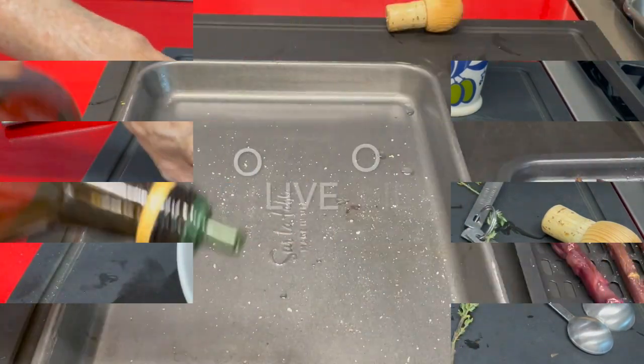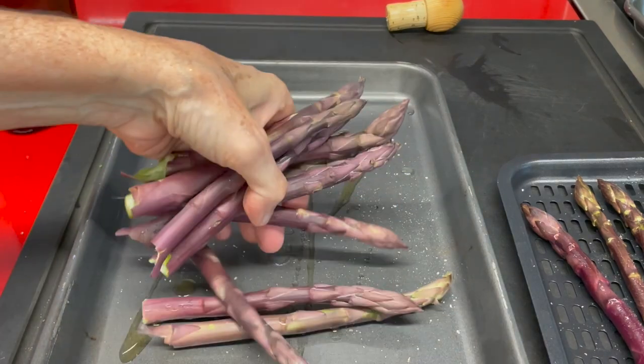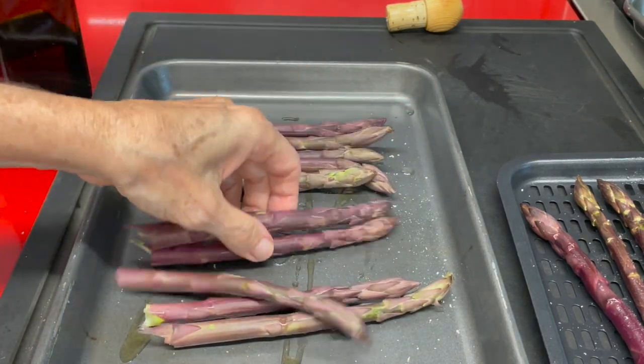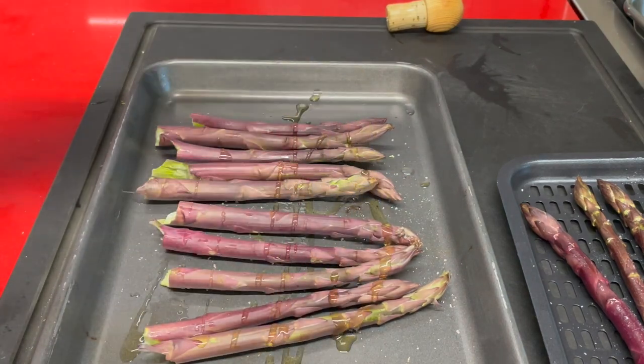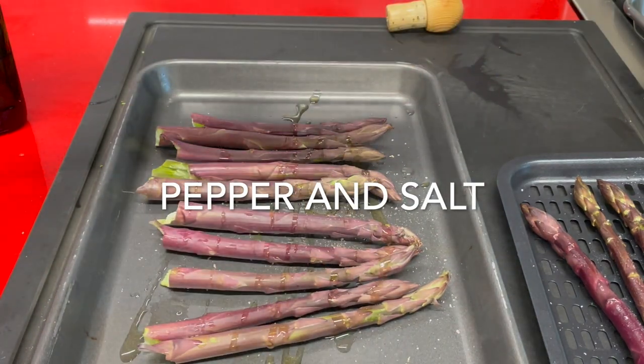Here I have a conventional baking pan. I'm adding some olive oil, a pinch of salt and pepper, and some thyme, and this one is going to go in the oven and be baked.